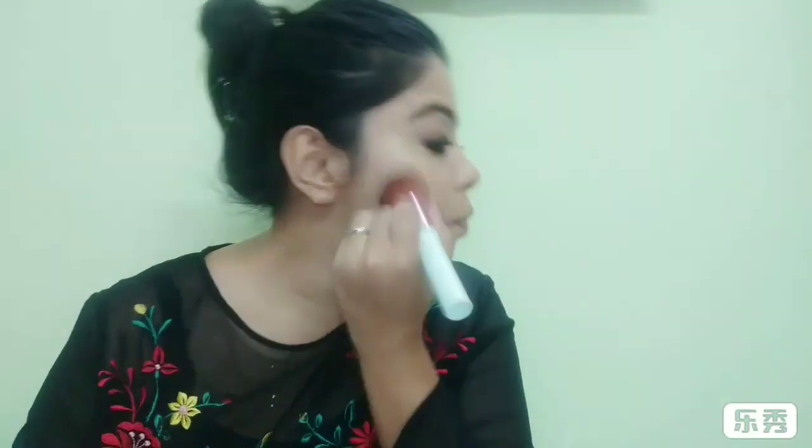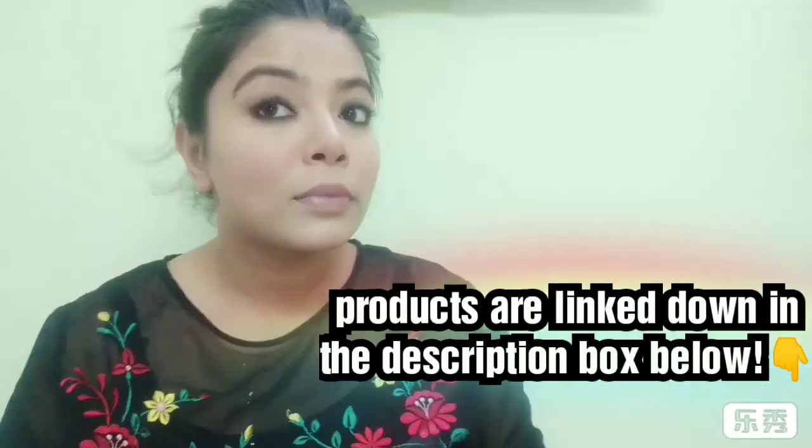I do my face makeup after eyeshadow because of eyeshadow fallout. This is the Sugar bronzer I'm using on my face — I don't like harsh contouring. I also set my face with the Maybelline Fit Me powder. Then I use this Color Bar blush on my cheeks — look how pretty that peachy pink color is! And now my favorite Makeup Revolution highlighter — look at that glow!